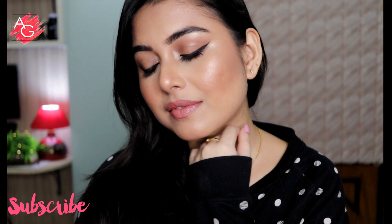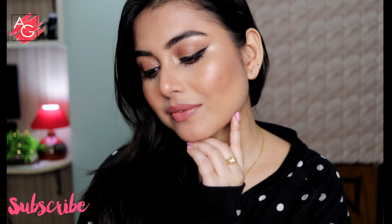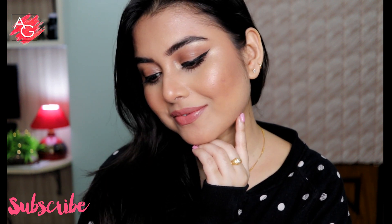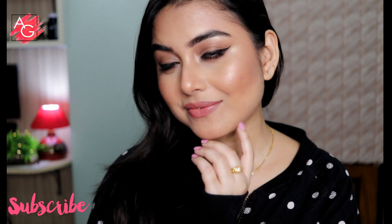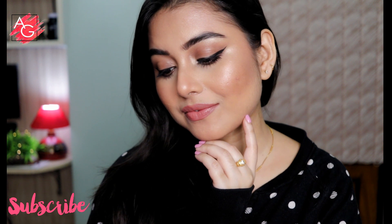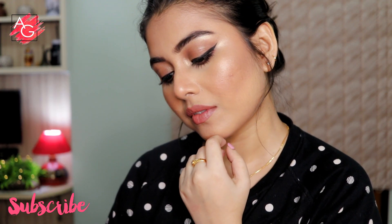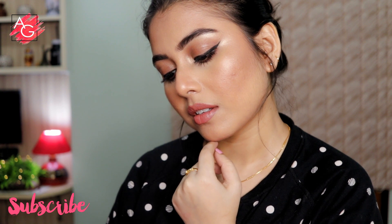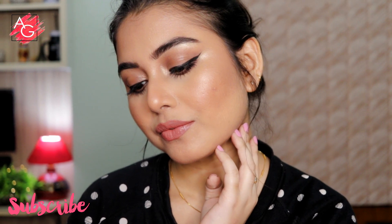That's it — that brings us to the end of this video. Thank you so much for watching. Please don't forget to subscribe to my channel before you leave, and give this video a big thumbs up if you like this makeup look. Let me know in the comments what you think about this particular makeup look, and if you want me to do any other makeup recreations, definitely let me know. I'll see you in my next video, bye!